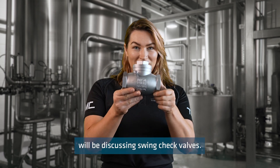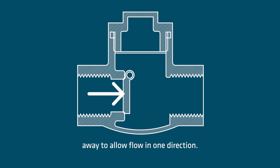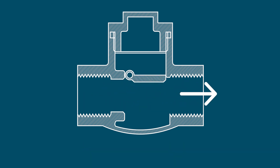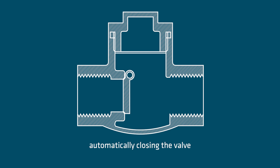Today I will be discussing swing check valves. Swing check valves contain a gate which swings away to allow flow in one direction. When the flow is stopped, the disc will swing back into the seat, automatically closing the valve as the pressure decreases.